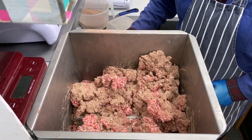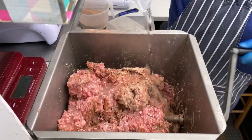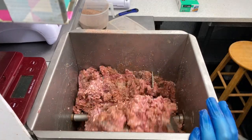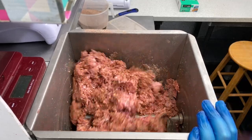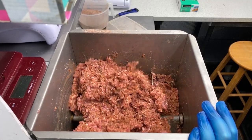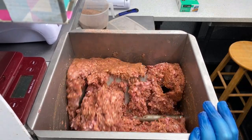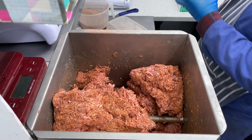We also add water — about a liter of water. Then we keep mixing and mixing until the consistency is quite sticky. If you hold it in your hand and open your hand flat, it will stick to your hand — that's how sticky it needs to be. This seems very dry, we'll add some more water.